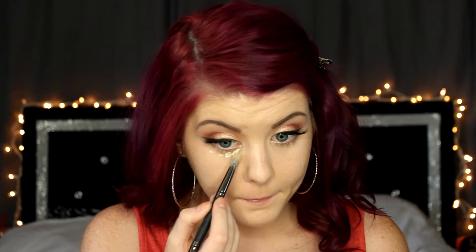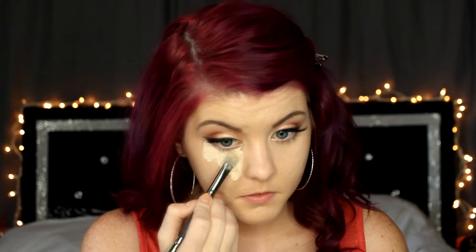For concealer I'm using the MAC Pro Longwear concealer and my color is NW15. Once we have that all blended out, I will be going in with my Kat Von D Shade and Light palette, setting the concealer using the middle shade Lyric, and then taking the two lightest shades, Sombre and Shadow Play, mixing those together for our contour.